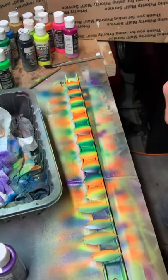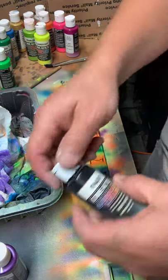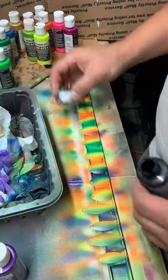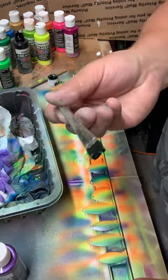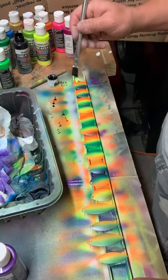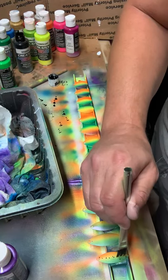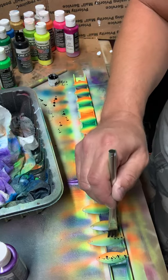Now for the fun part. Now that we got our colors on here, what I like to do is shake up my opaque black, just get a little bit in the cap there. Take an acid brush, dip it, and then kind of make some spots on the paper — see what you can come up with. It's just all random, it really doesn't matter however you do this, and however I do it, it always comes out kind of cool.